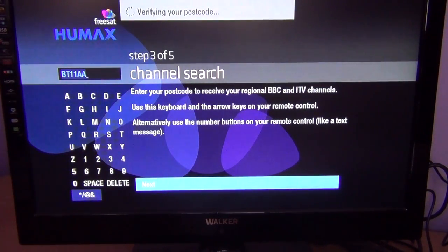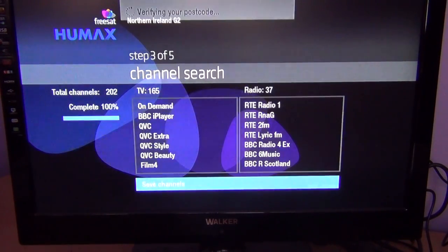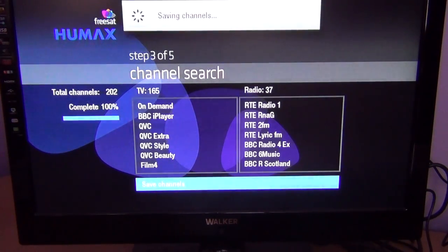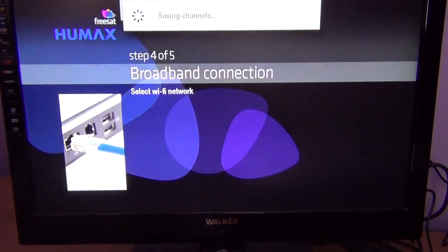You can see it's verifying your postcode and now you can see how quick this scan actually is — there you go, all the channels are tuned in. It's unbelievably quick. This is one of the huge advantages of owning an official Freesat box. Humax would be pretty much the best ones in the Freesat range. So we're just going to hit save channels.